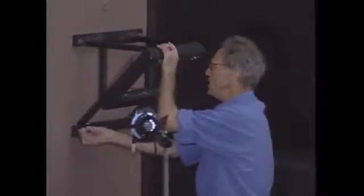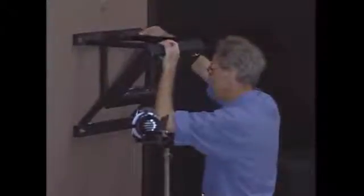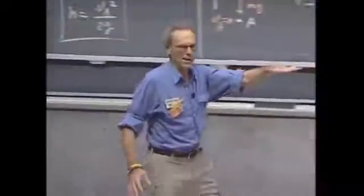If I release that bob from a certain height, then that bob can never come back to a point where the height is any larger. If I release it from this height and it swings, then when it reaches here, it could not be higher.